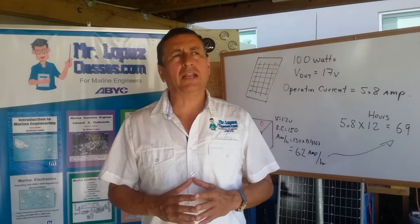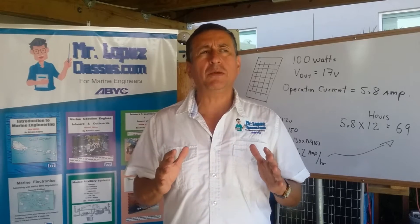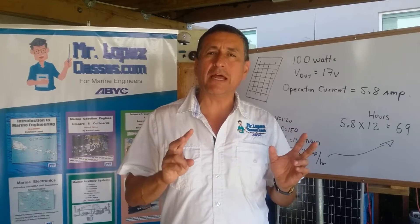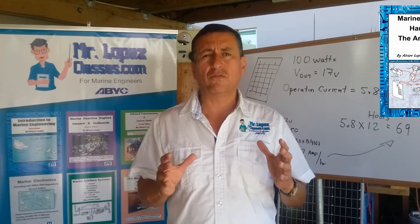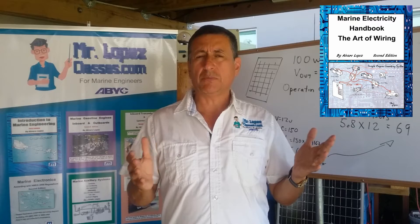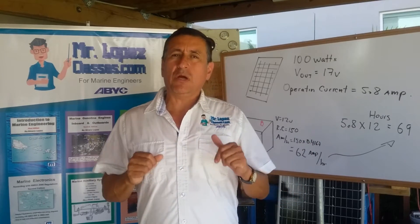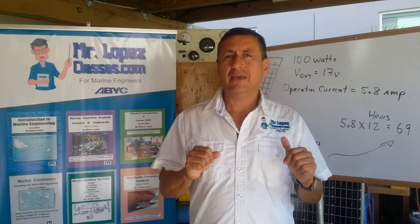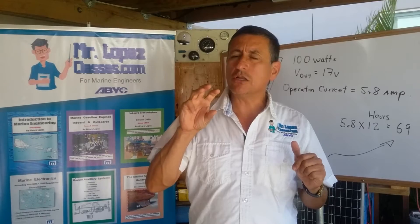Hi guys, welcome to another video clip of mrlopezclase.com. This video clip is related to reverse polarity and is part of Chapter 12 of our marine electrical book. In this video we are going to analyze what happens if the LED for reverse polarity on your AC panel is on.